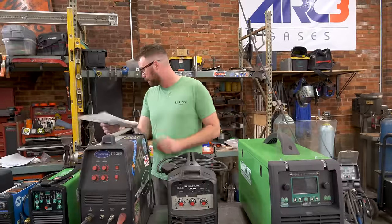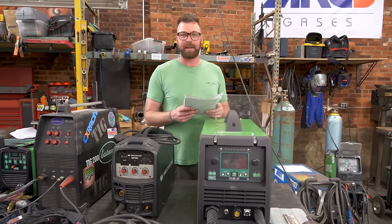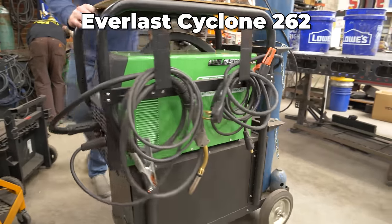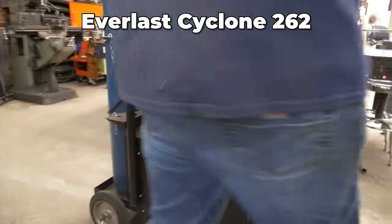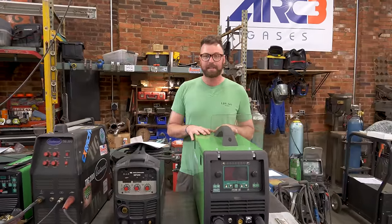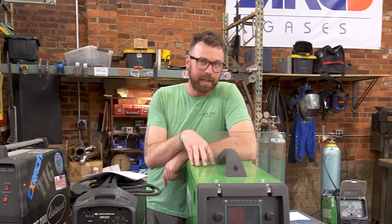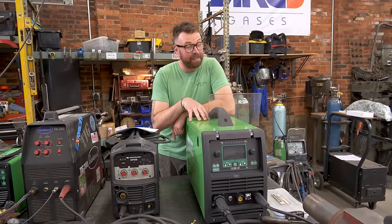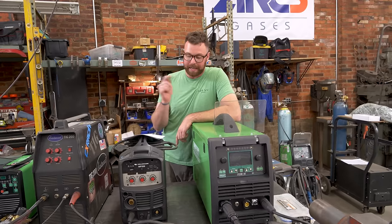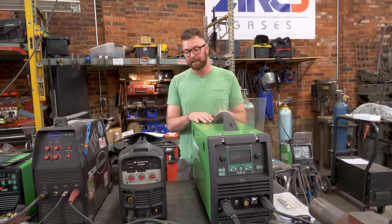Now that we've broken into MIG welders, it's time to talk about one of the latest additions to the shop — the one I reviewed while somewhat inebriated from local beer. This is the Everlast Cyclone 262. It is a stick welder and a MIG welder, and it can also accept a spool gun for wire-feed aluminum welding. It costs $1,300 from Everlast. It is a 220-volt-only machine. It has a 30 to 275 amp range, and you can MIG weld up to 7/16-inch-thick steel on a single pass, with a minimum of 24 gauge.